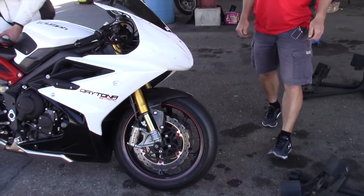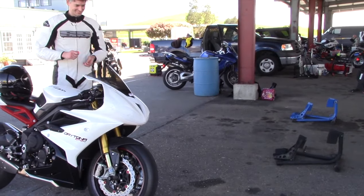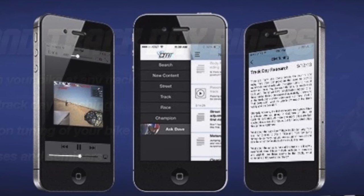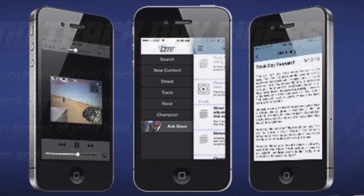Now, don't go ballistic and try to bury it and leave the zip tie at the bottom. Be sure to check out the Dave Moss Tuning app for iOS and Android. There you'll find grundles and grundles of information on tires, suspension setup, and more.